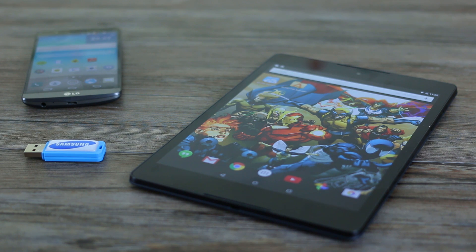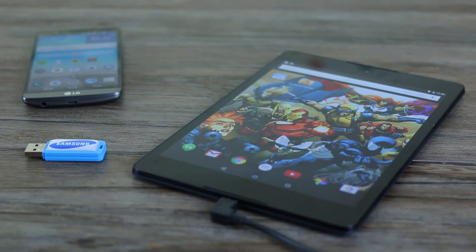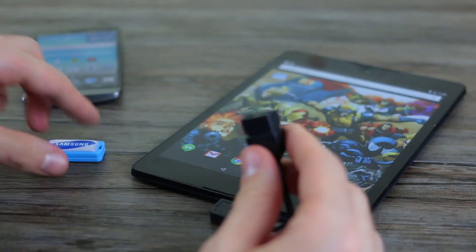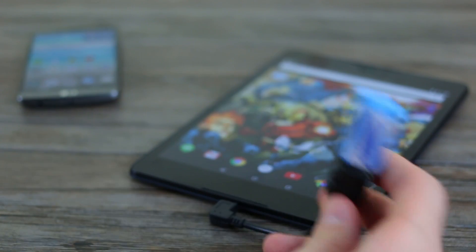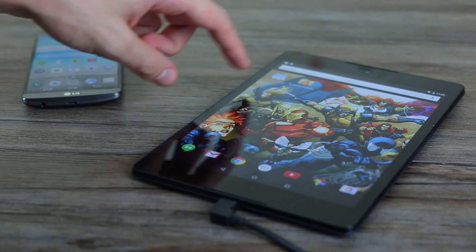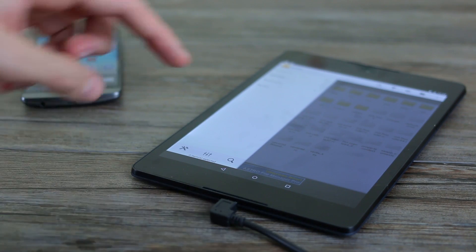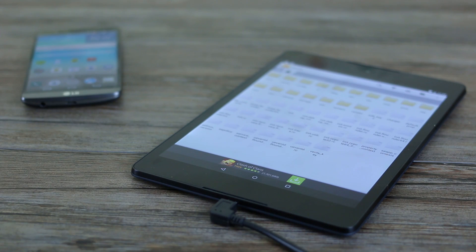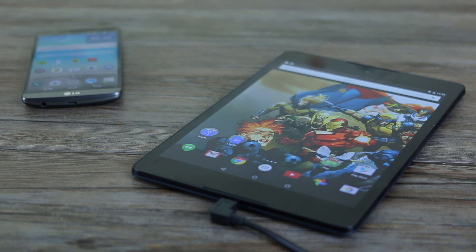But does the Nexus 9 support it? Well, first thing you need to do is stick in the USB on the go connector into the base, and plug the flash drive in. What should happen is a media transfer protocol type device file explorer should launch or something. Nothing happens. So you can't actually access a USB key, even when you open up a file explorer like Astro. So that kind of put a spanner in the works and made us think it doesn't have it.